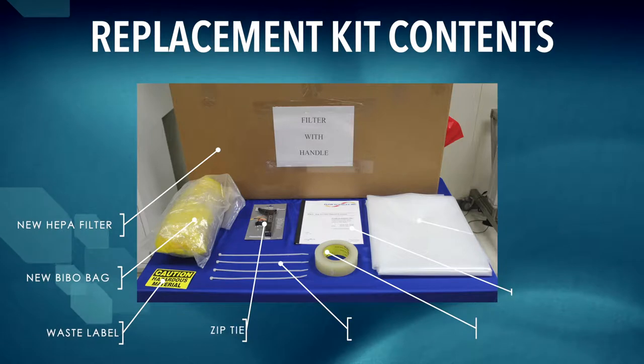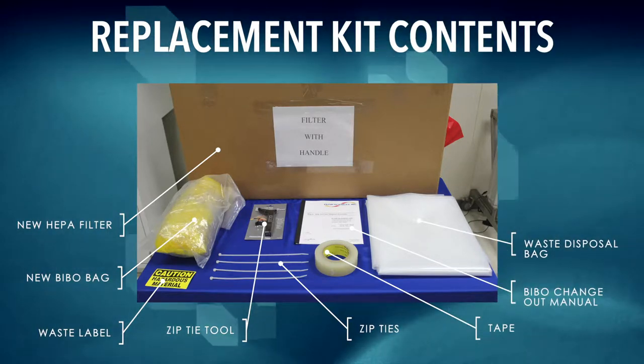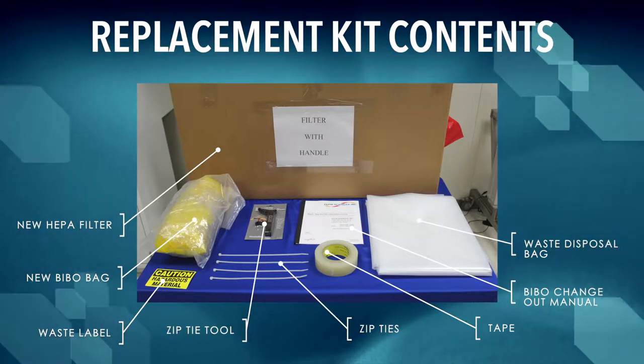Replacement kit contents include: new HEPA filter, new BIBO bag, waste label, zip tie tool, zip ties, tape, BIBO change out manual, and waste disposal bag.